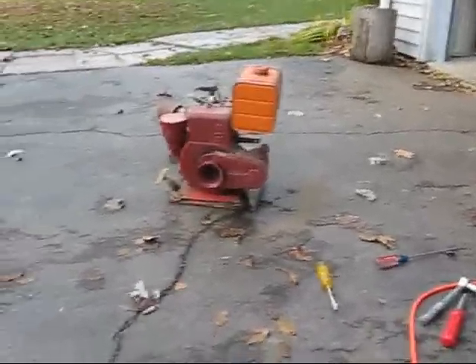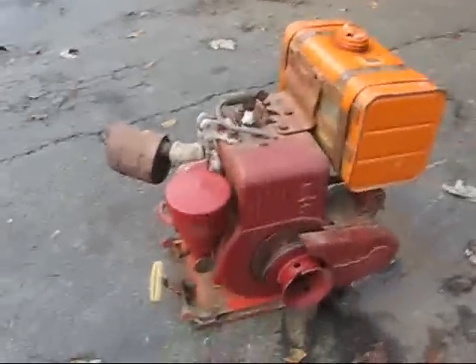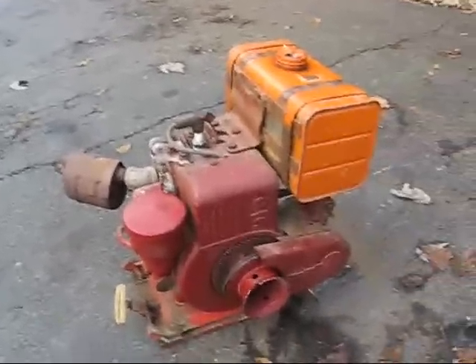Hey everybody. This is my newest engine I just picked up — it was given to me. It's a 1959 Briggs & Stratton 8 cubic inch engine.